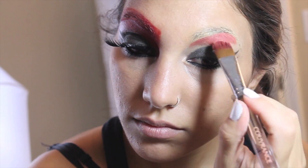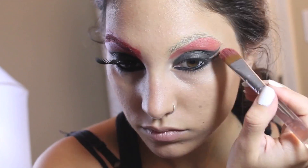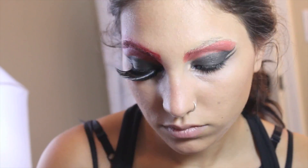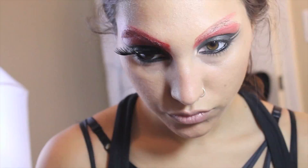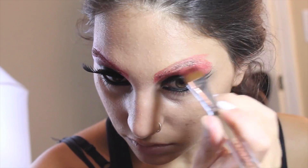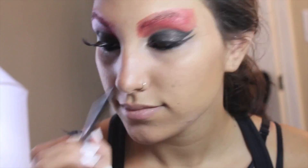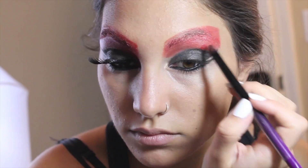I grabbed a jumbo concealer brush to grab the red cream shadow in my Wet n Wild Fantasy Maker's Palette in Stars and Snipes, and acted as if I'm coloring in a coloring book and filled in all those white spaces. I then make my way to the brows and find that patting down the color helps it stay in place and doesn't wipe away any of the foundation. I grabbed a smaller concealer brush to get in with a little more detail, especially around the inner eye.